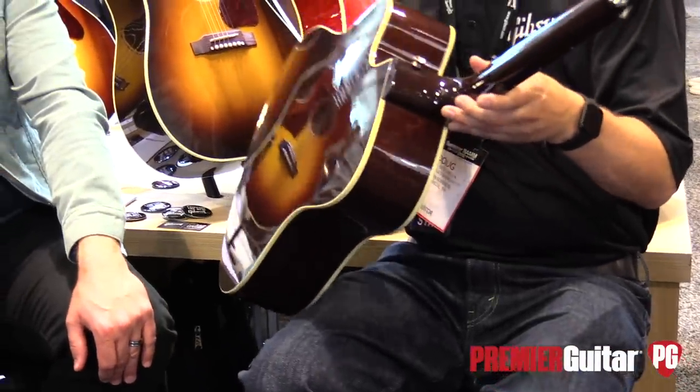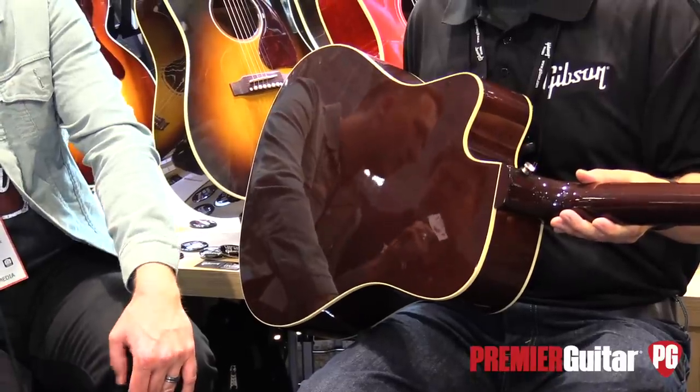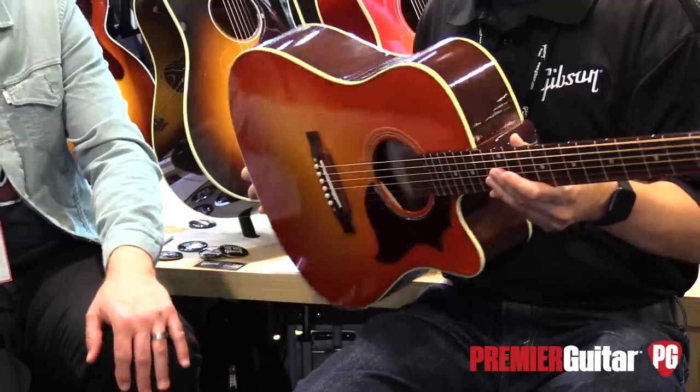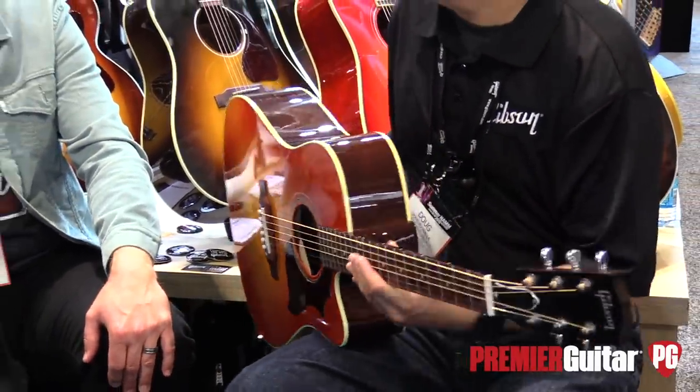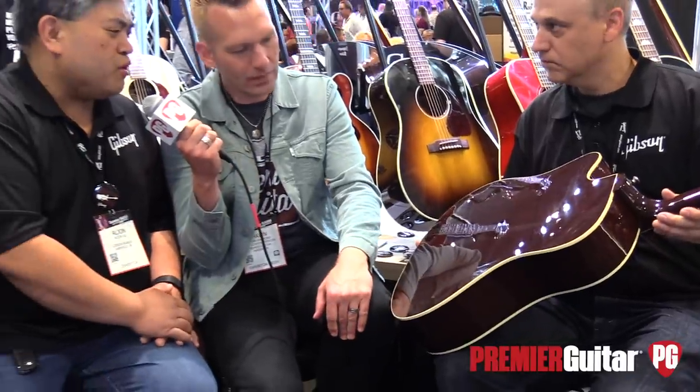Yeah, you've got the cutaway. You're ready to plug in and play. It's a Sitka spruce top, but it's got rosewood back and sides. That almost looks like mahogany on the grain. Typically, when people think of a Hummingbird, they think of mahogany back and sides, but we wanted to do this rosewood guitar with a little bit of inspiration from the Hummingbird. So that is the Hummingbird Rosewood Avant Garde.